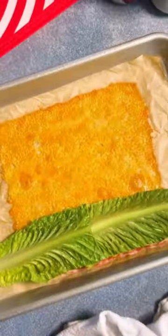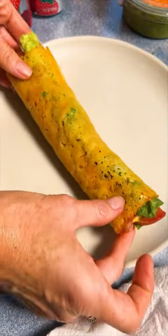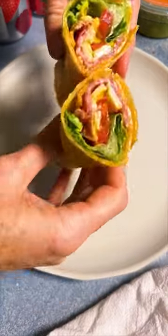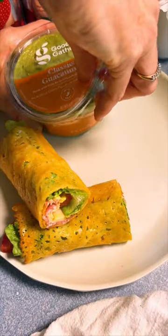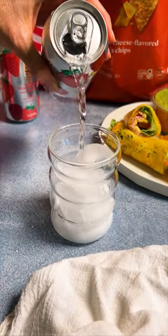I used all products from Target's Good and Gather line — it keeps this summer meal budget-friendly while still having the quality and great taste that I love. With any summer sandwich I always like to serve it with chips and guacamole and a nice ice cold sparkling beverage to match. Save this post to find the full recipe and list of ingredients below, and if you love cheese, follow for more.